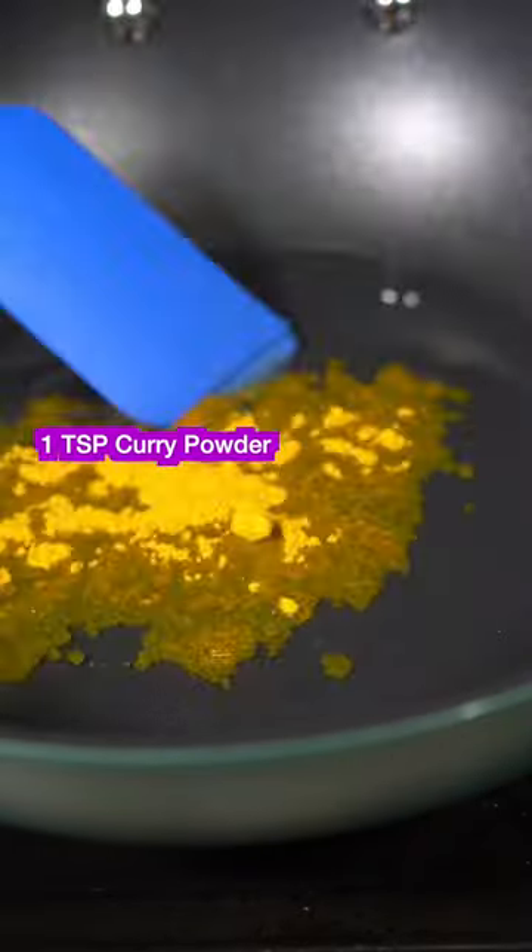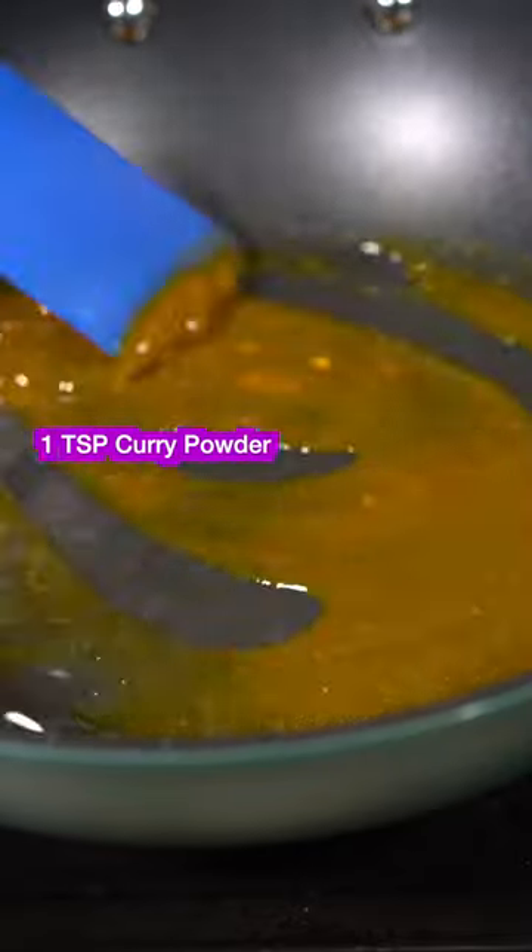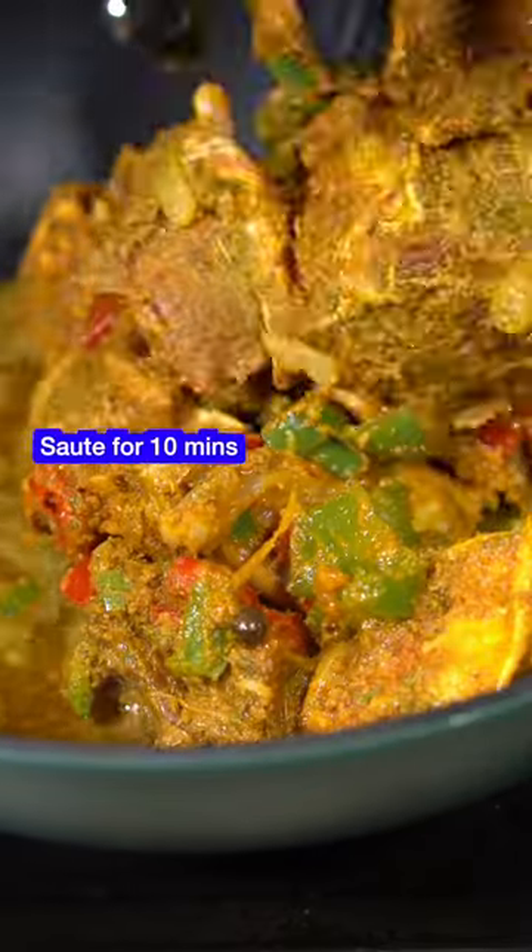Go ahead and coat the bottom of your pan with oil. We're gonna toast the curry powder — not burn it, just toast it. From there, go ahead and add your meat and let it cook for about 10 minutes; it will bring out its own moisture.